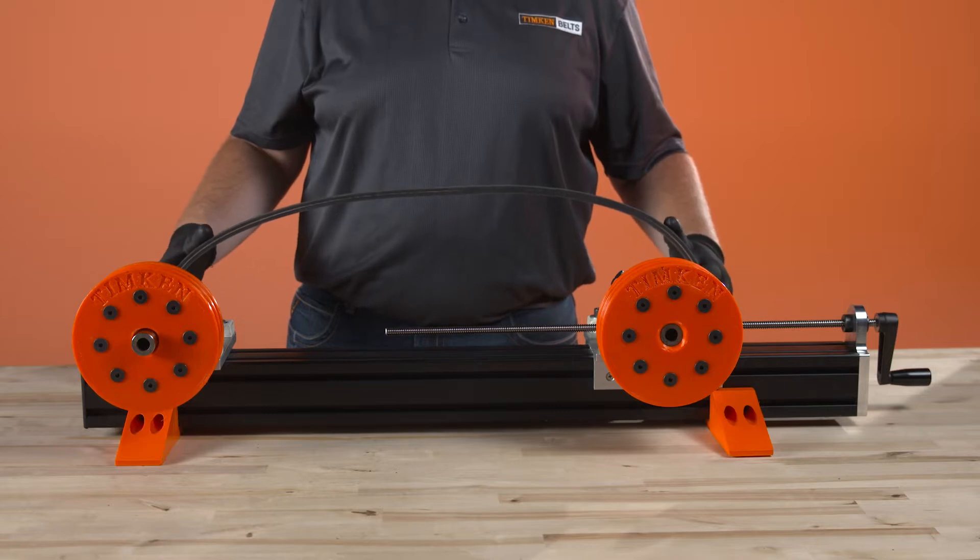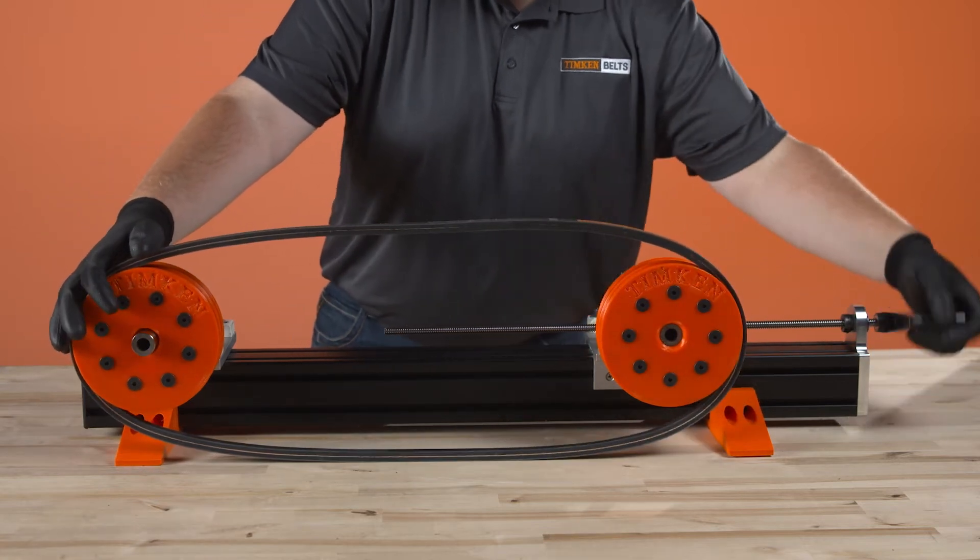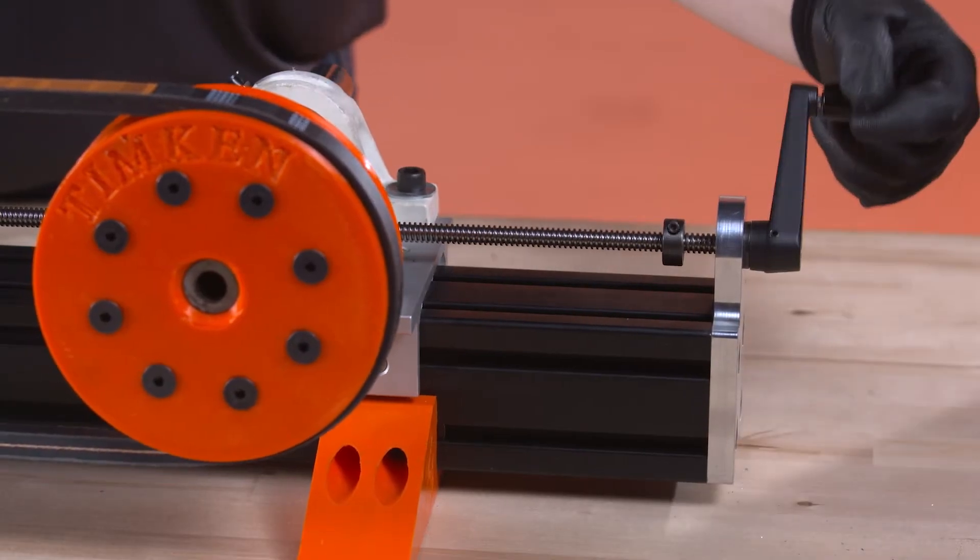Now, let's go through the procedure for using the Tension Finder. First, install the belt loosely on the drive. Apply enough tension to take the slack out of the belts.